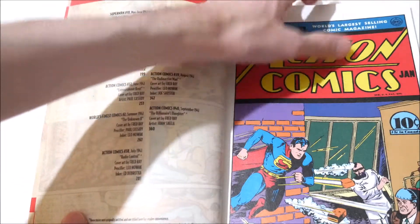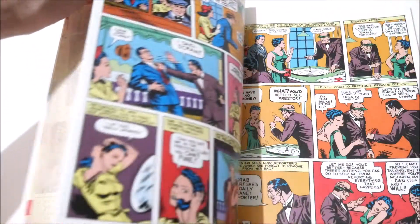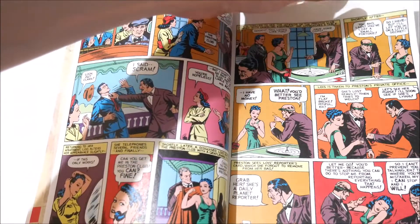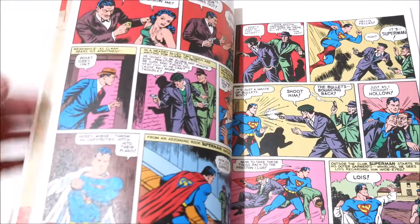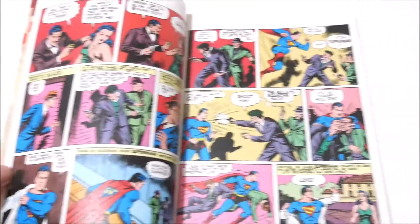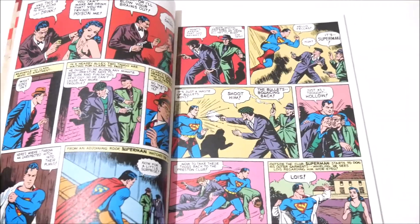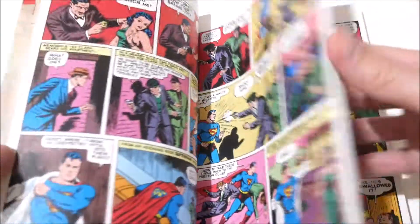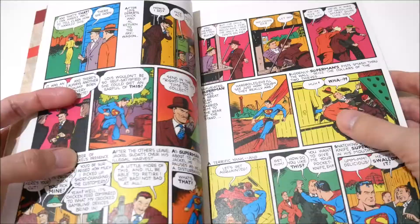There's a whole different plethora of artists because back then Superman was in demand — it was just too much for one artist to handle. It has that Golden Age style, which either you like or you don't, but I do like it for that look-back aspect of it, and I think it works well.